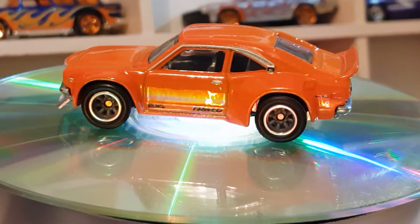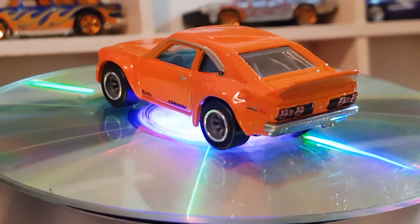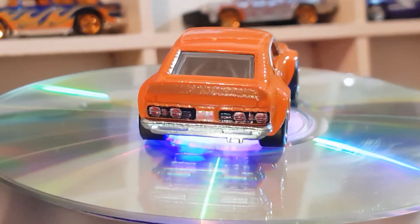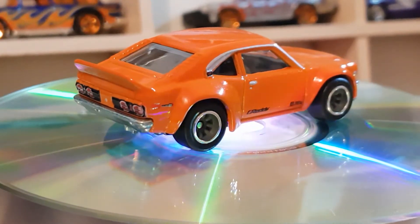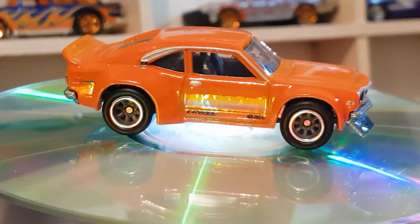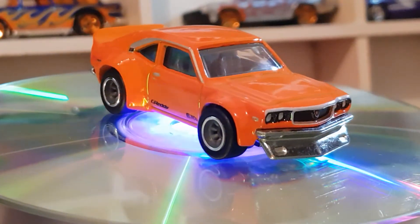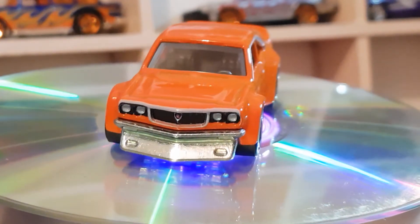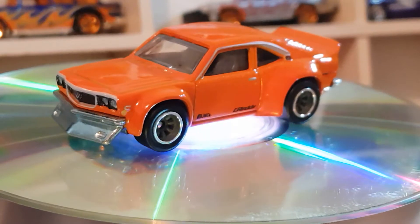I do have another set of these which is something I don't normally do. I'm not sure what I'll do with it — whether I'll display them on the wall or what. I don't necessarily collect two or three lots unless it's a movie car, where I'll display one carded so people can see what it's from. But with Japan Historics it just has a picture of the car on the card, so it may as well be opened and on display.